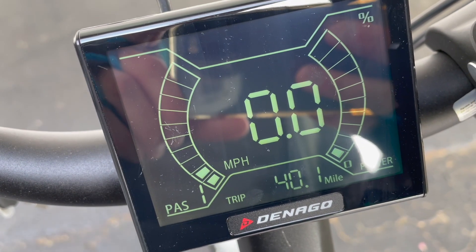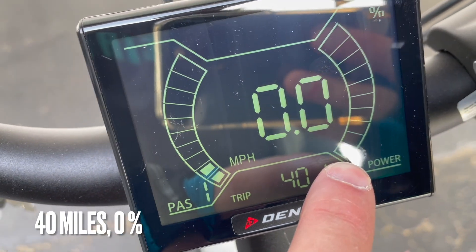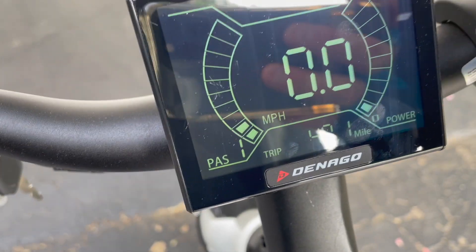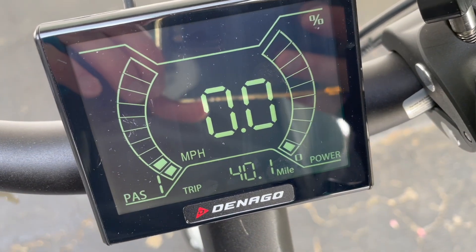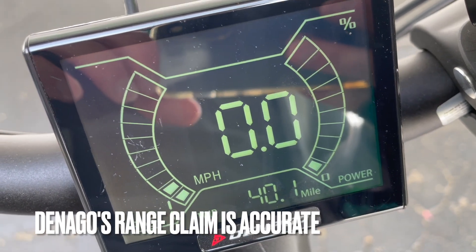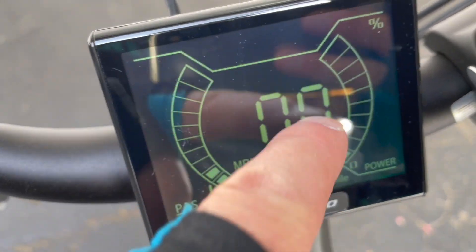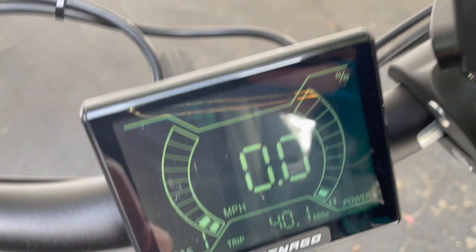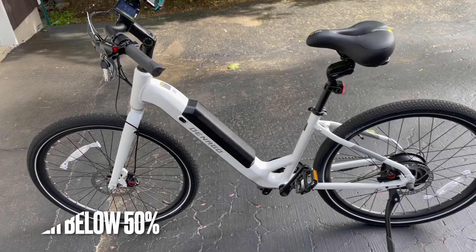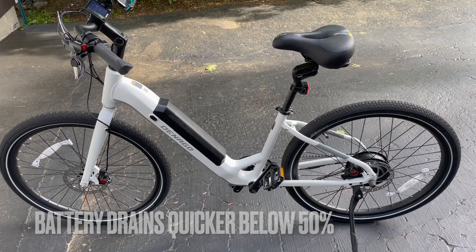Day three of the range test and we are done. The last battery bar is blinking and it basically has no more power. I started day three at 27 miles and put 13 more on it, leaving the house at 50% battery. That last 30% drained quickly, which I was expecting. My initial hopes for more than 40 miles were dashed, but it's still a great e-bike.